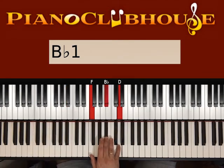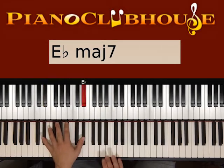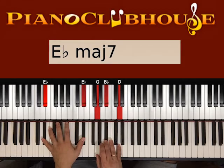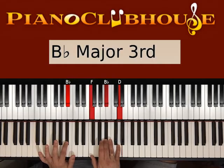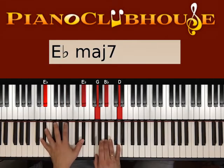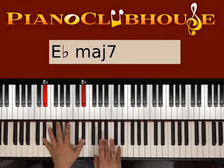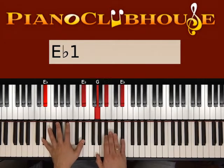Then we go to Eb major. Here we have Eb on the left. On the right, from the previous Bb chord, we move the F up to G. Press both hands: one, two, and three. Then move the D on top up to Eb: one, two, three. Then repeat: one, two, three.